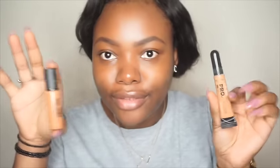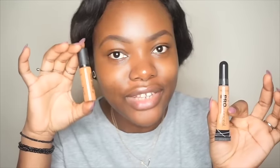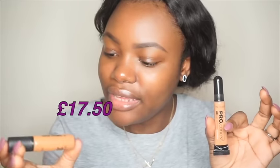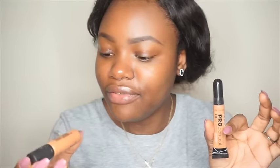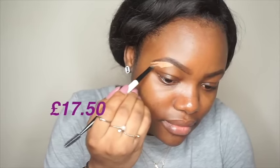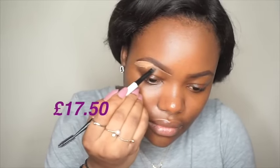They both look similar, which is nice. To clean up the brows, I'll be using two different concealers. For the high-end side I'm using my MAC Prolongwear concealer in NC45, and for the affordable side I'll be using my LA Girl Pro concealer in Fawn. Then I'll blend it out.